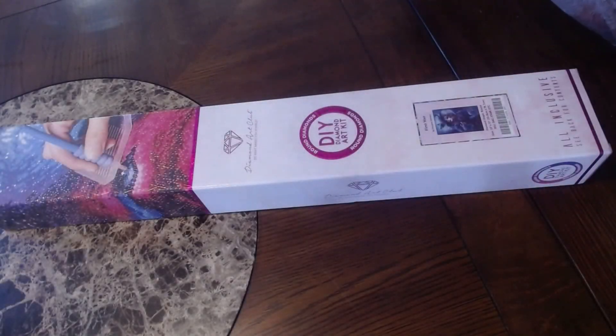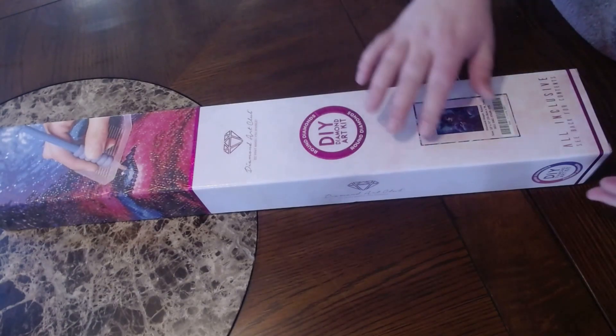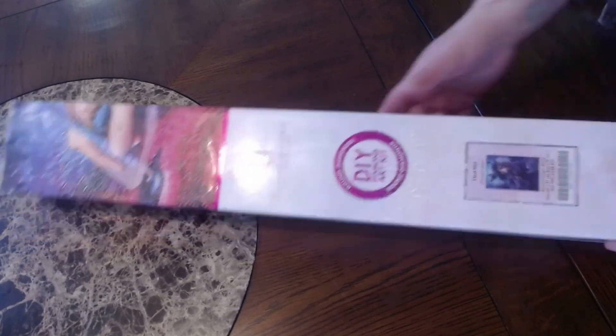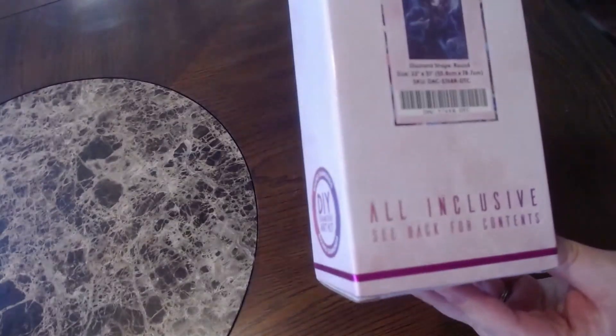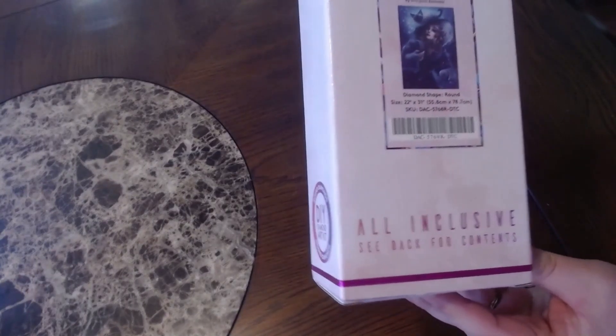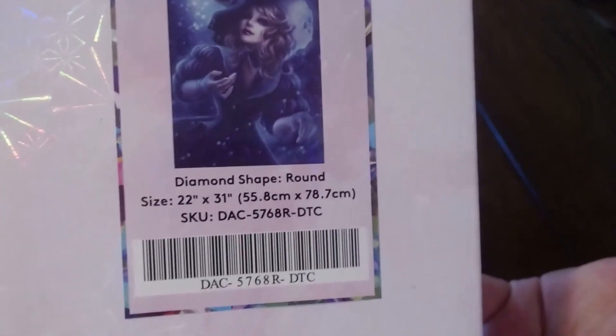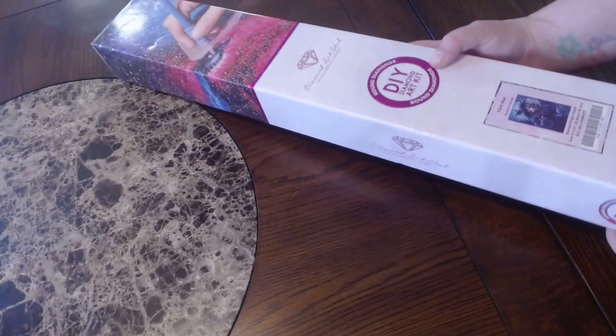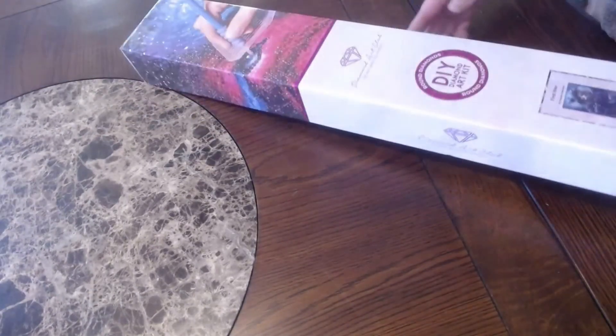Hello everyone, CrashLee here. I have a Diamond Art Club sneak peek slash first look. It's been out for a minute. The name of the painting is called 'First Star' and it's by Grace Jana Zininska — sorry if I said that wrong. Here's the zoomed-in image of it. It is a 21 by 31, that's 55.8 centimeters by 78.7 centimeters, and it is a round drill.